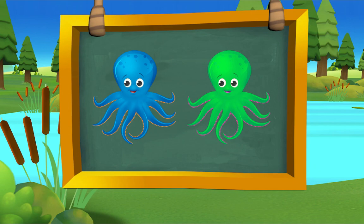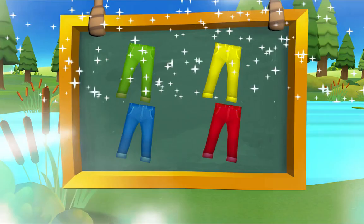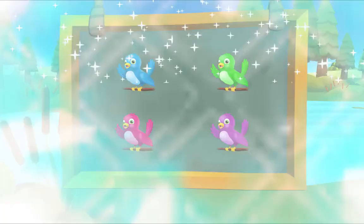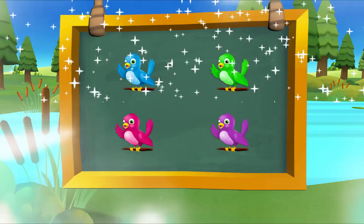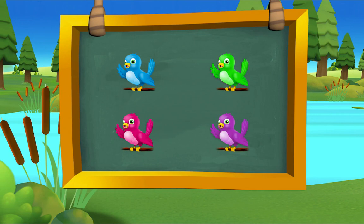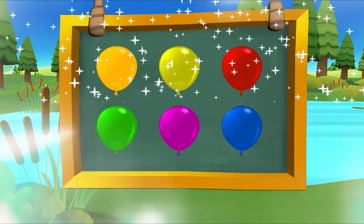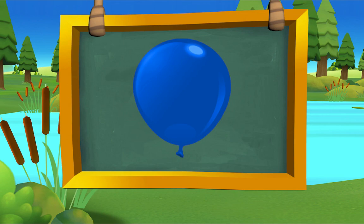Which octopus is blue? There it is! Blue octopus. Which pants are blue? There it is! Blue pants. Which bird is blue? There it is! Blue bird. Which balloon is blue? There it is! Blue balloon. Very good!